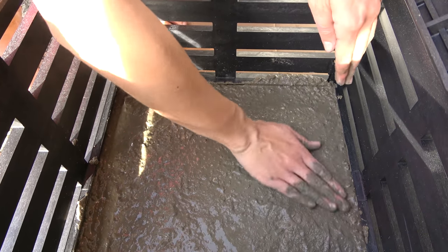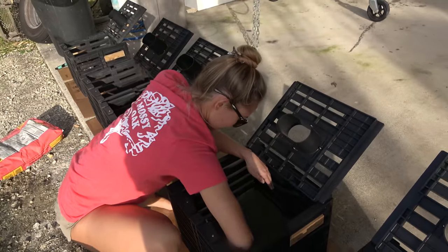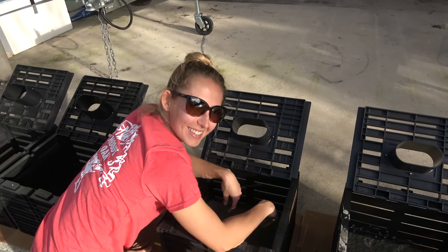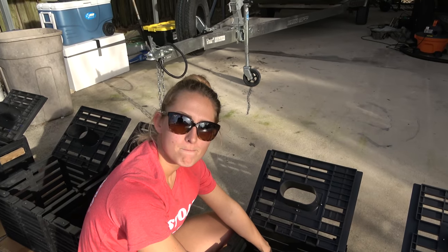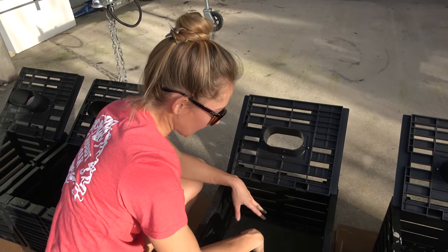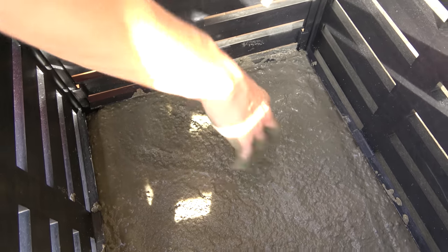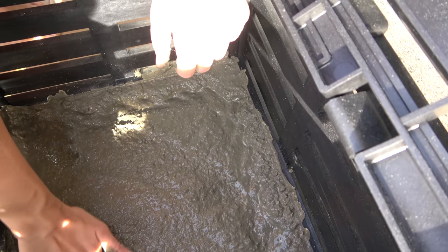This reminds me of those primitive YouTube videos where people make huge forts and underwater pools with mud and clay. We're discussing whether we have enough concrete for all five traps — I bought two bags and used a whole bag on two traps. I want to try to make one lighter. Use your hands and smush it to make a frame around the edges; make sure those corners are nice and tucked in.